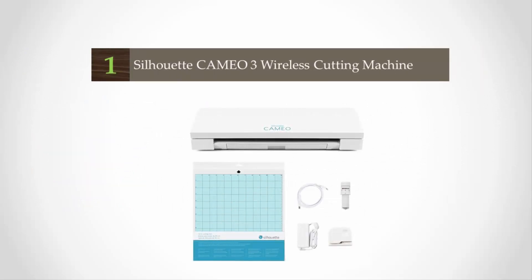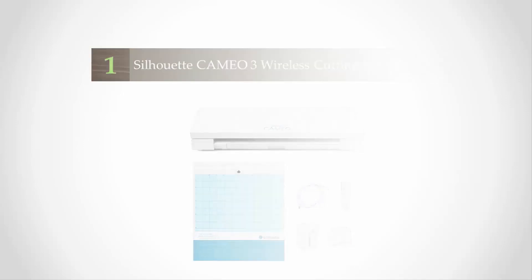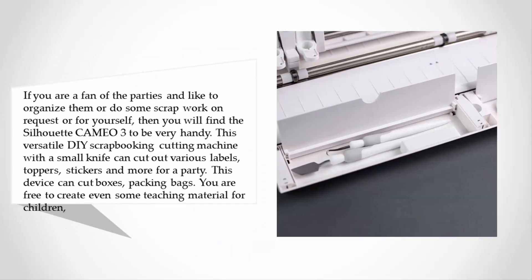Coming in at number one on our list: if you are a fan of parties and like to organize them, or do some craft work on request or for yourself, then you will find the Silhouette Cameo 3 to be very handy. This versatile die scrapbooking cutting machine with a small knife can cut out various labels, toppers, stickers, and more for a party. This device can also cut boxes and packing bags.